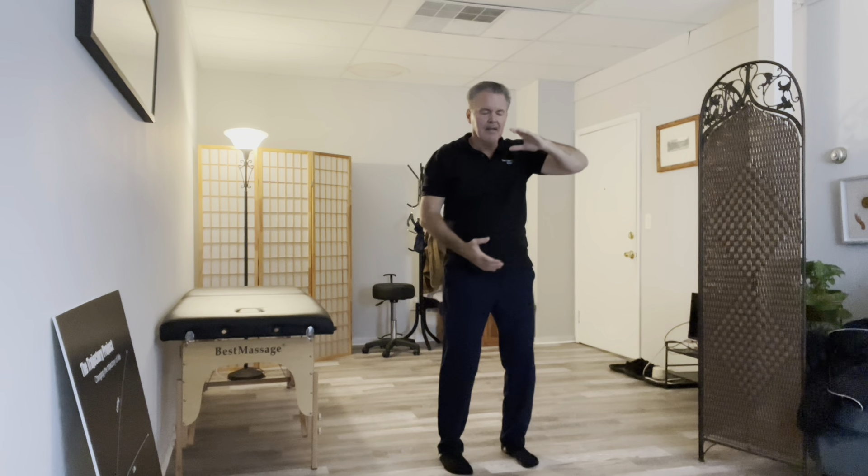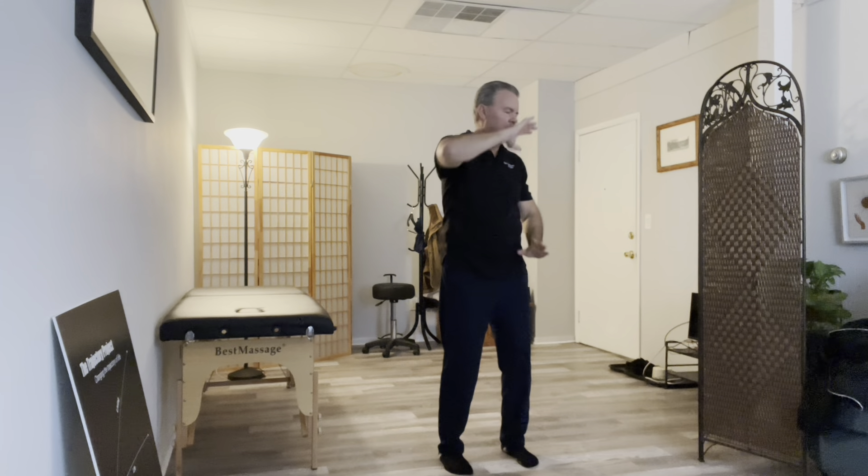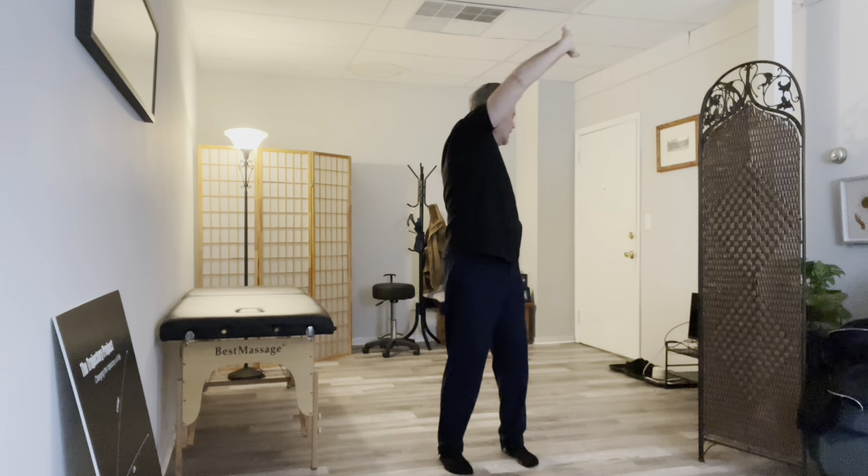We're going to go back into alignment. By now we know what alignment is: big toe, little toe, heel grabs the ground, knees bent, thighs triggered, tailbone tucked in, shoulders down and head down like there's an apple underneath your chin or your fist.